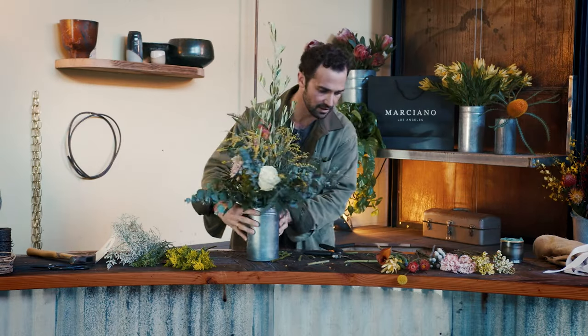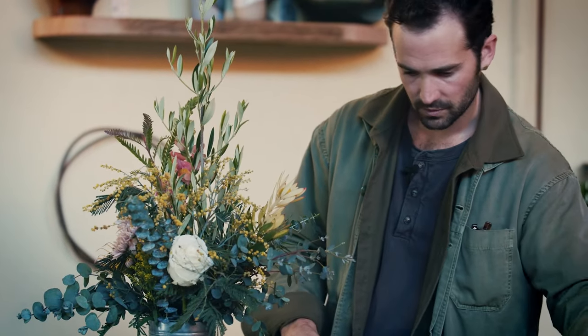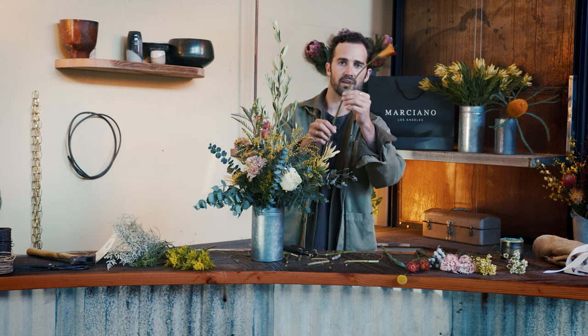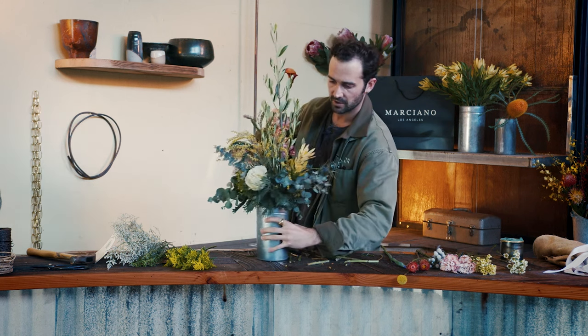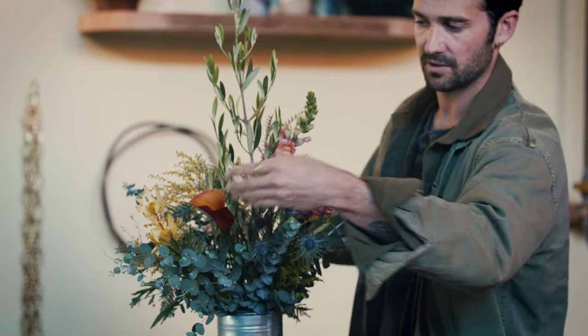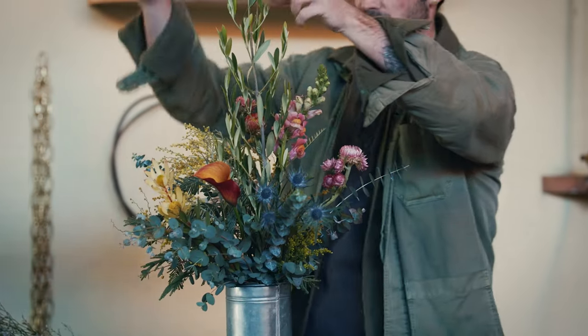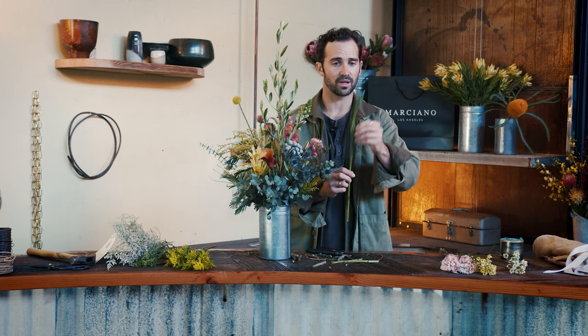Filling in these little spaces. This leucadendron is beautiful — this color. Each stem is also going to kind of move in a particular way, so you want to consider that as you arrange. If I want this flower to be displayed out to you, putting it in this way is going to hide it away. But if I turn it, you'll notice that it just wants to be seen — so be aware of that. A little billy ball to kind of touch up top. This iris hasn't bloomed yet but when it does, it's going to be beautiful. So I'm going to keep it in a spot where it has a bit of space to do so.